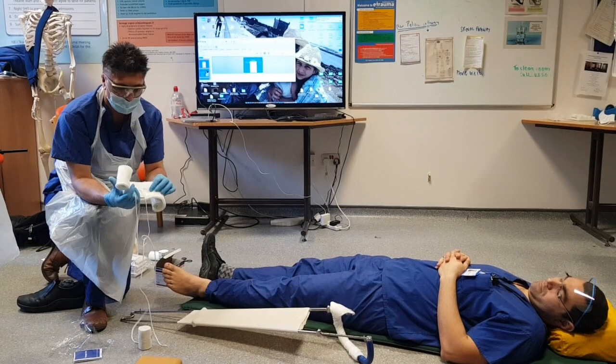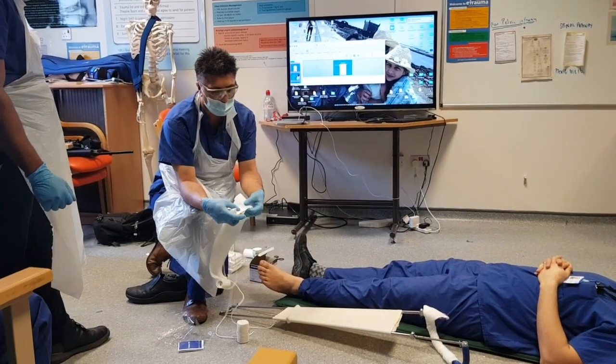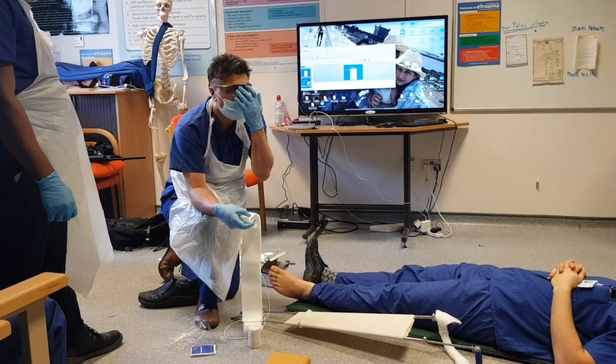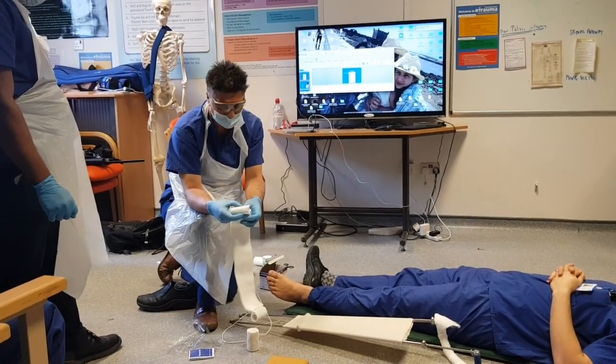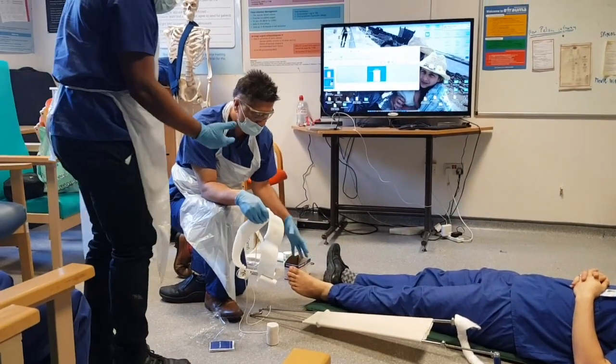This is essentially some reinforced foam, and it's got some sticky material on the side that is going to adhere to the patient's skin, and that's going to allow us to get the traction. What I'd like you to do, in order to help me, is just apply traction to the leg.